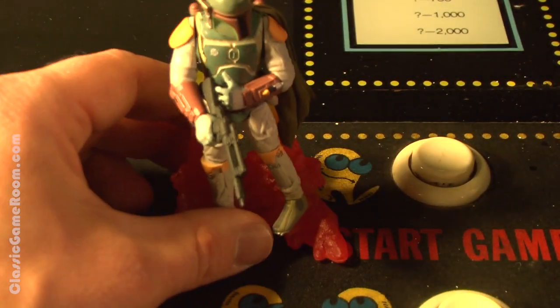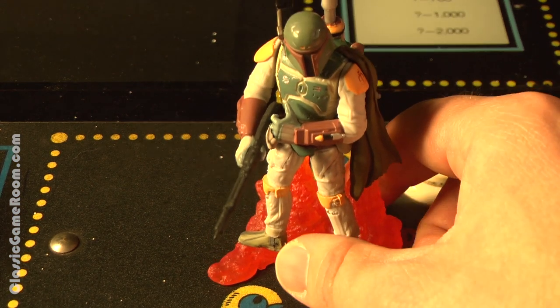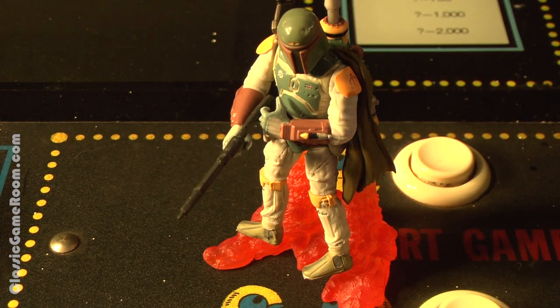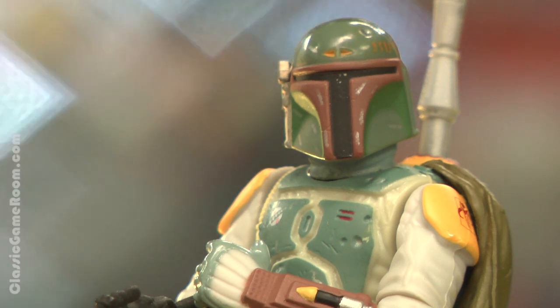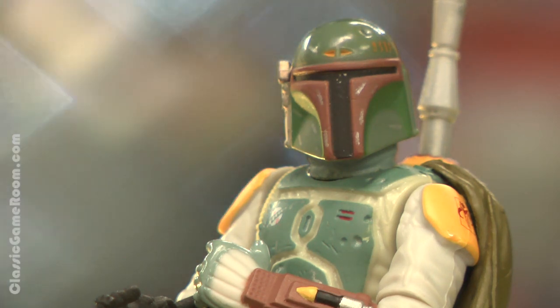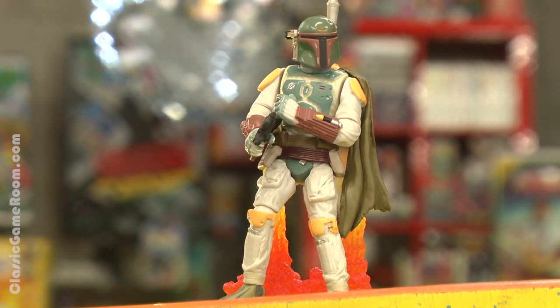He has fire from his jetpack which looks pretty cool, especially when there's a lot of light, and it's not like real fire — it's plastic — so he can stand on it. It just makes for a cool display figure, so cool that I'm going to put it on top of Pac-Man. Nobody is going to mess with my Pac-Man machine when Boba Fett is on guard.